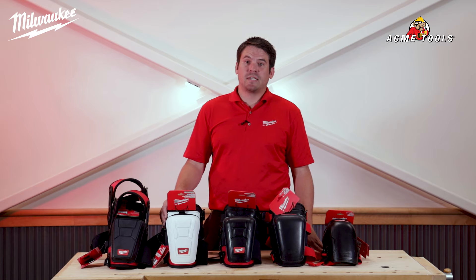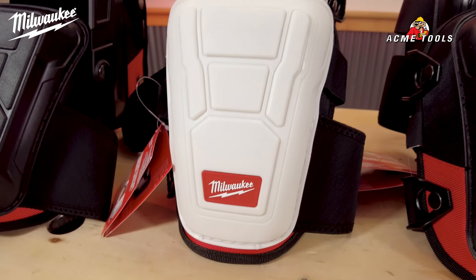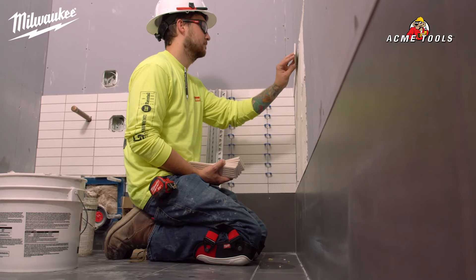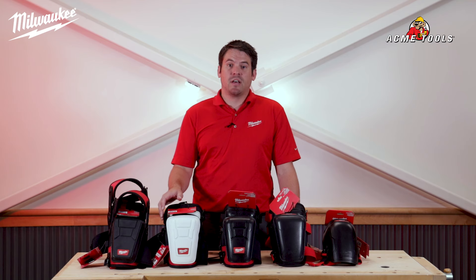Second is the 48-73-6040, the non-marring performance knee pad. The non-marring performance colorless cap is best suited for applications on sensitive surfaces to prevent scarring and marking. A robust, durable cap withstands changing job site conditions and provides the longest life.